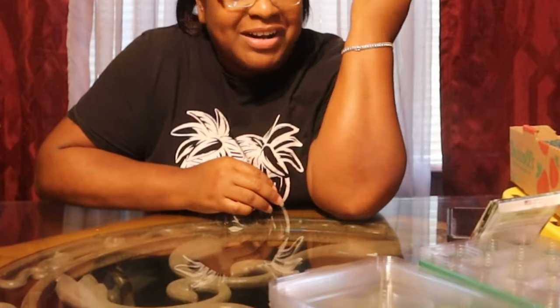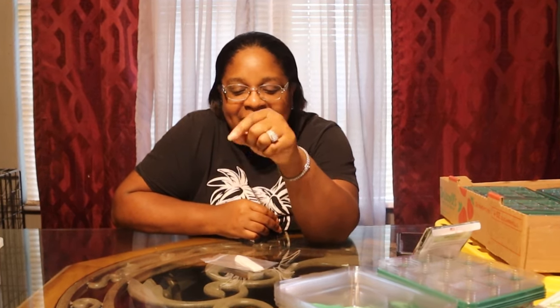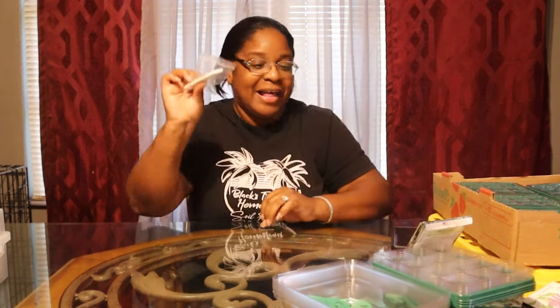Something else we're gonna do different this year - labels. Gardeners are terrible, and stop lying to yourself because I do it every year. I say 'oh I know what tomato that is,' and I plant four different kinds of tomatoes and then I'm like, 'oh shoot, I can't remember what this one was.' Let's label our stuff. Let's be great. Fall 2023 - label, label, label. I got labels and an ink pen.